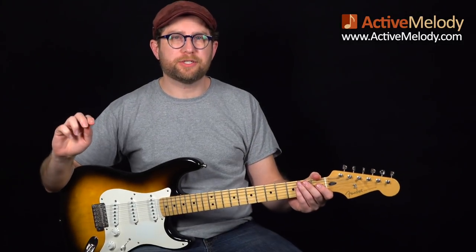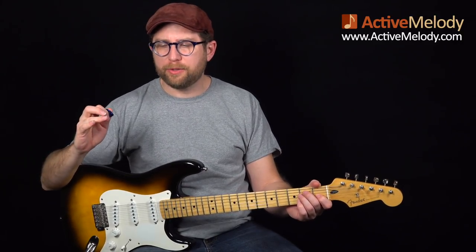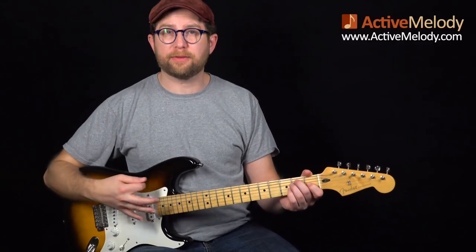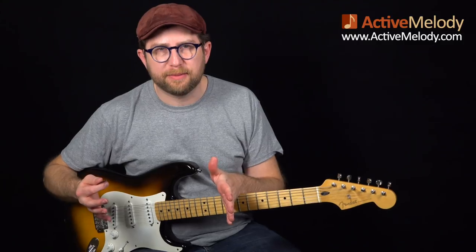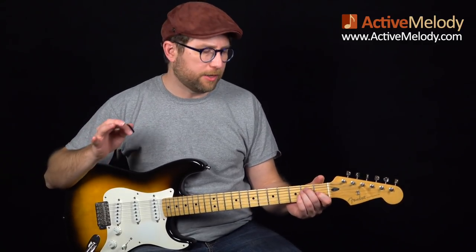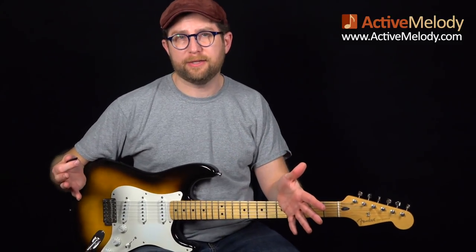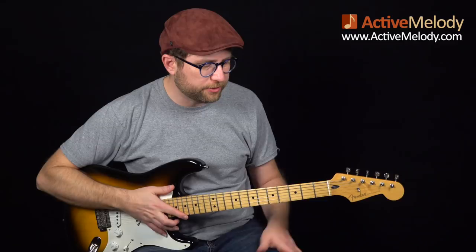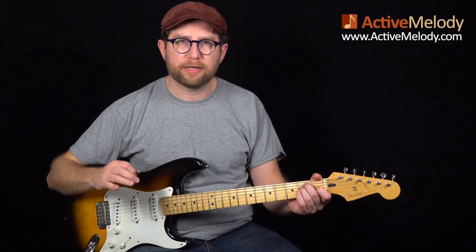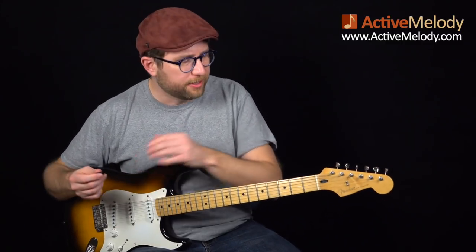This entire composition is played using hybrid picking. We're going to be picking the bass notes with the pick in the right hand, and then using our ring finger and middle finger to pluck out the melody — both at the same time. This is an awesome lesson to really learn and practice hybrid picking, because there's no jam track or any accompaniment needed. It's a standalone composition, so you can set the tempo as slow as you need and practice getting that hybrid picking down.